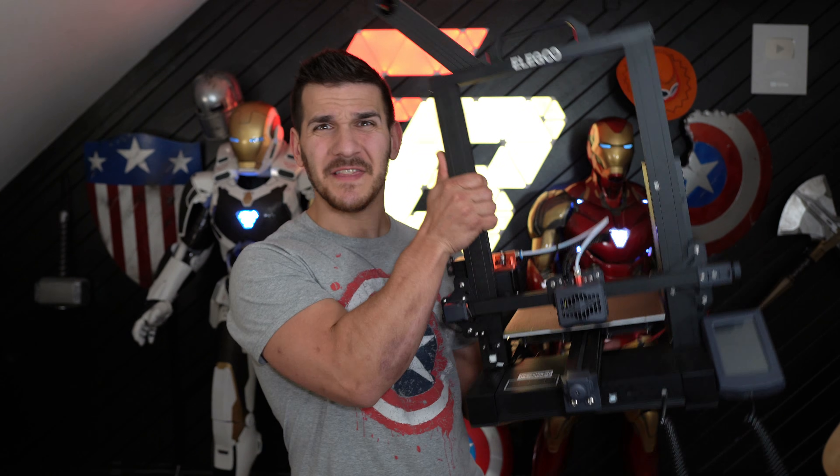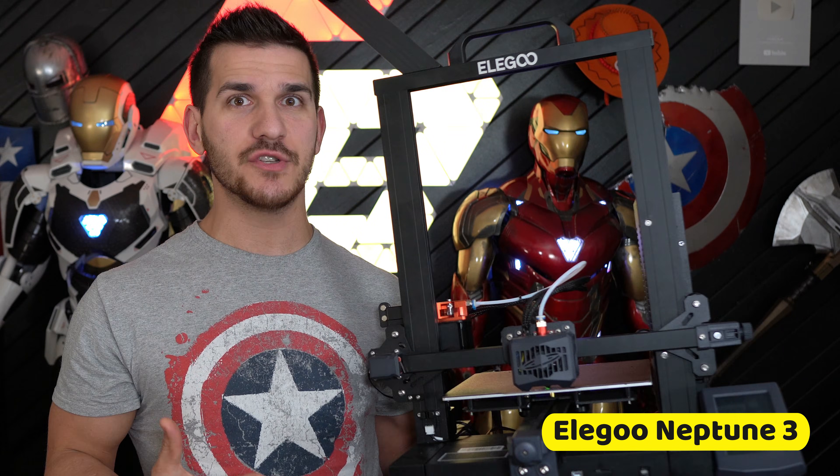Speaking of 3D printers, they don't cost thousands of dollars anymore. You can go and get a really good 3D printer for about $200, and that's all you need. Everything I've made in my videos can be built on a 3D printer this size and price — it just takes more time.